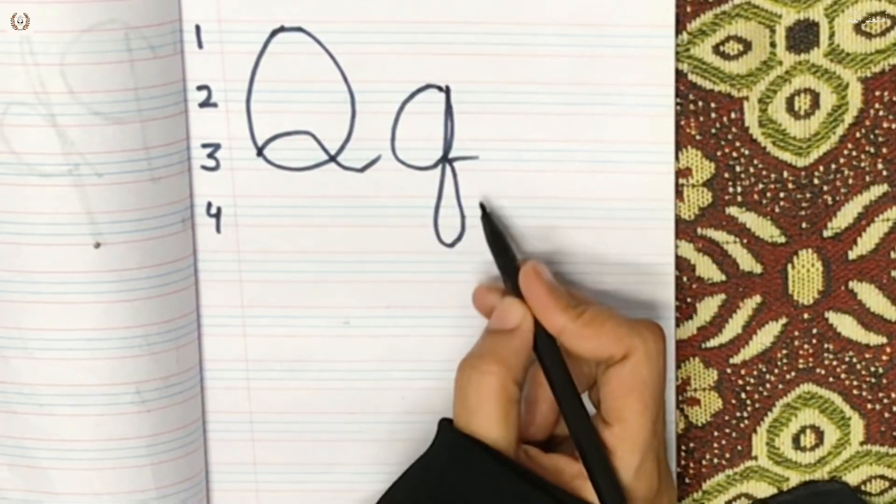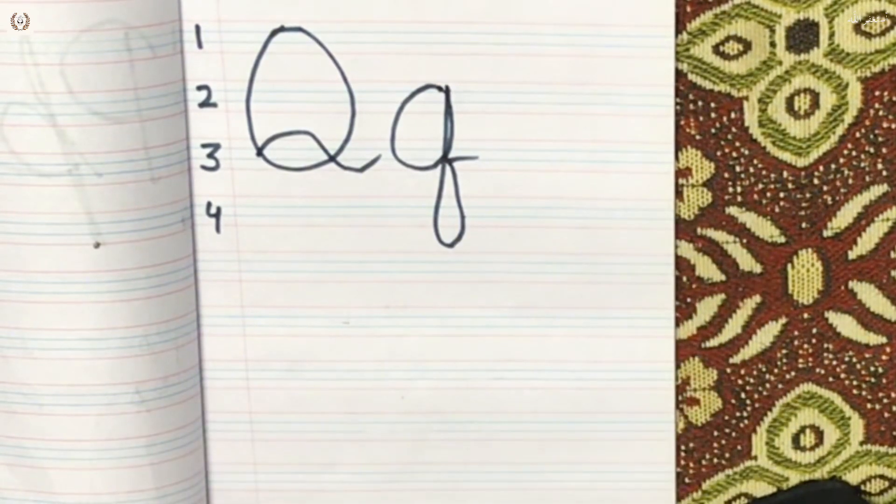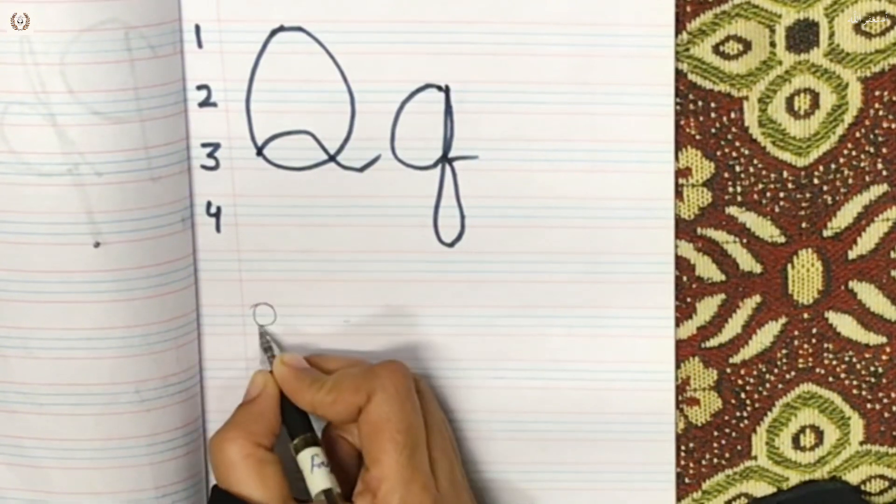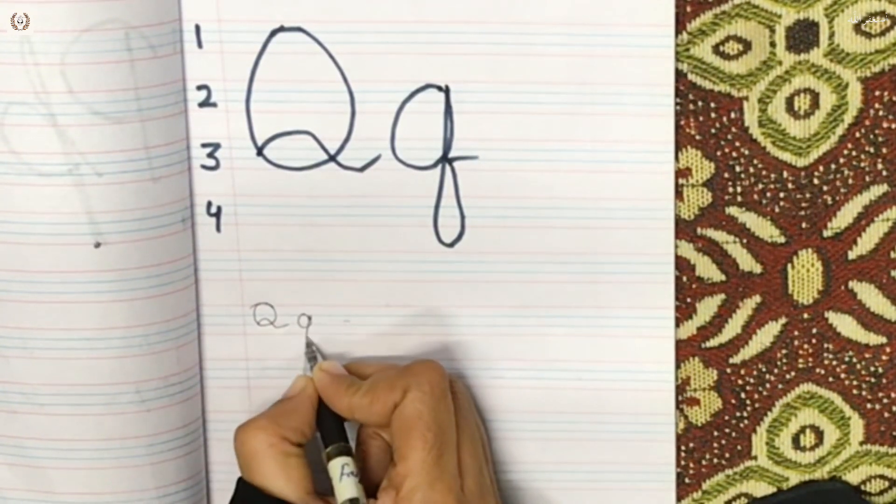We will take G to this side, and then we will take Q to this side. Now we will take the normal copy and normalize, and the beginners will follow us and understand.